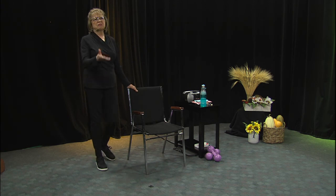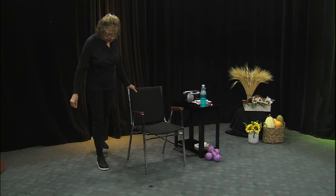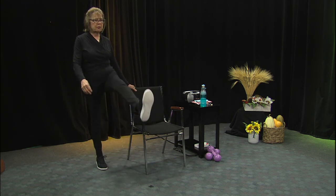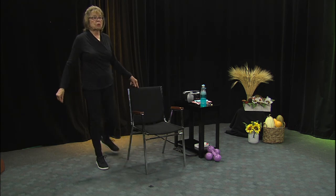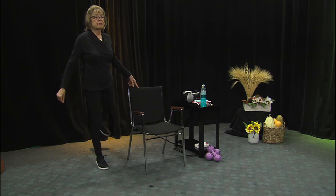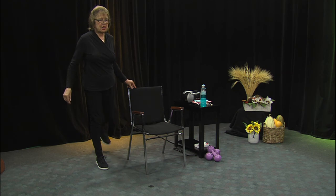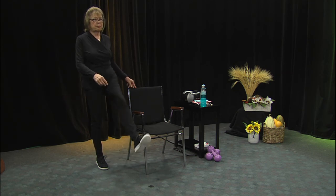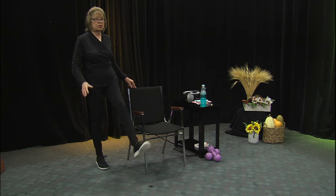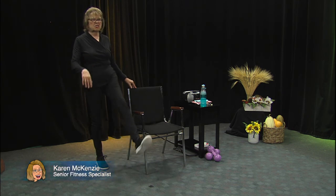Now we're going to do just a very easy leg swing, just to warm up. Either leg — it doesn't matter. If you want to hold on with one finger, that will be a challenge for your balance. It kind of throws you off a little. If you can kick like this and just hold on with one finger, or keep that kick low. You're strengthening that supporting leg while you do this.